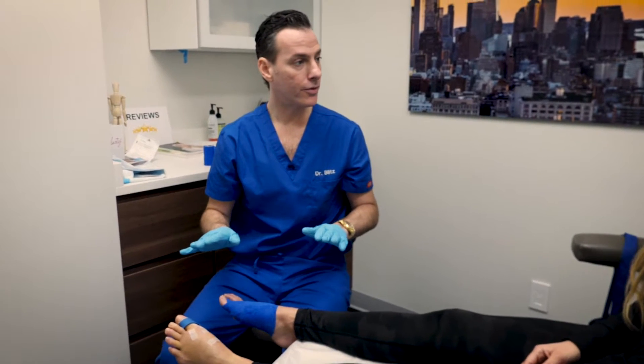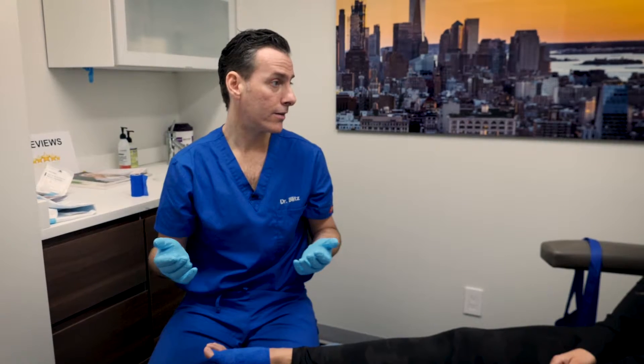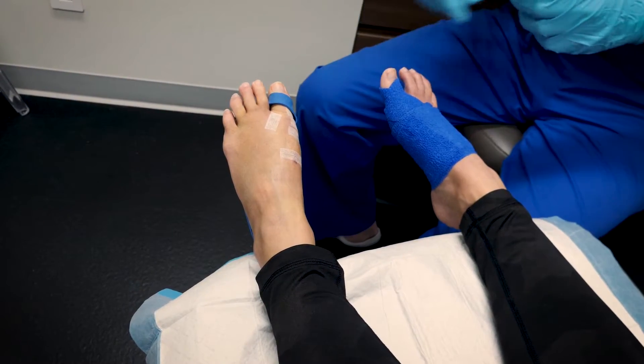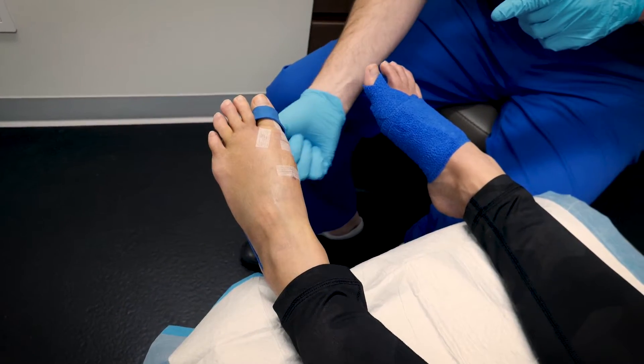You'll probably feel a little bit of a stretch, but it doesn't hurt. You're going to leave this on for about ten minutes or so. When you put this on, you want the knot in the back and it's going to crisscross around the bottom.